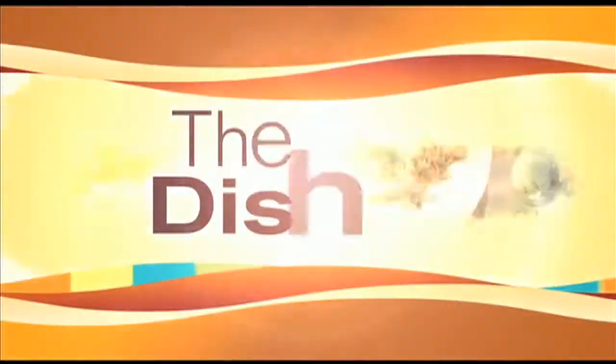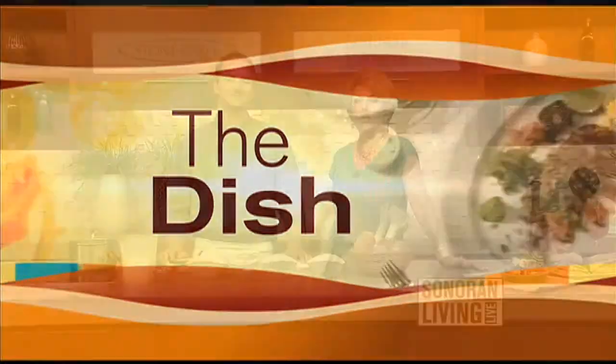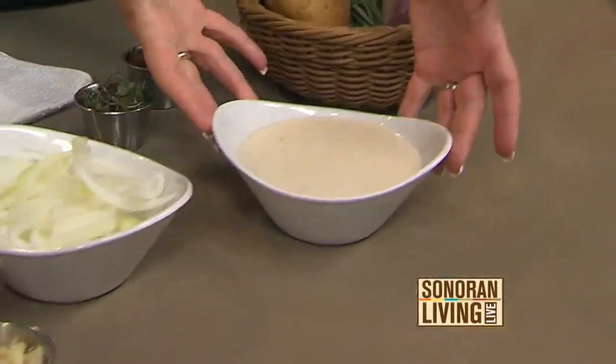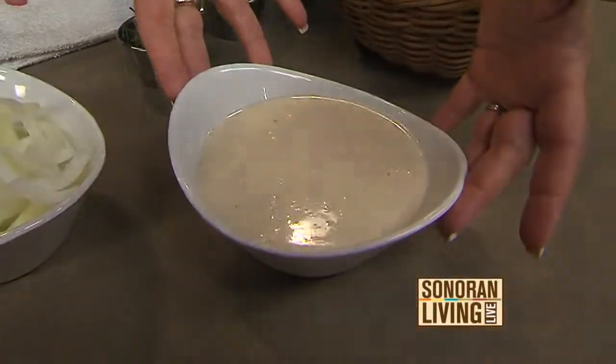Chef Hudson Shorter of Central Bistro is here to show us how to prepare some light fare, which we always appreciate when it's 125,000 degrees outside. You're making what is known in French cuisine as vichyssoise. And we call it potato soup. But it looks amazing. It's very good.